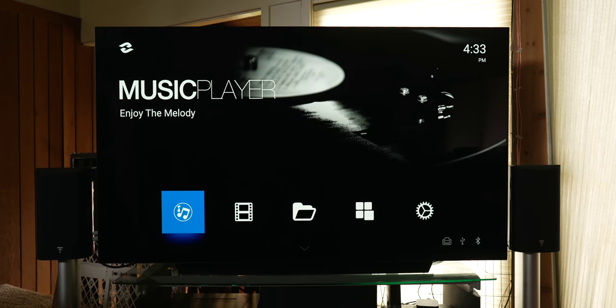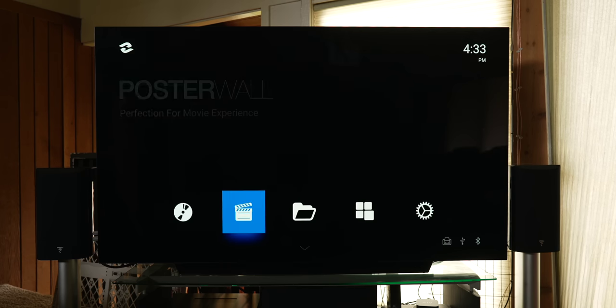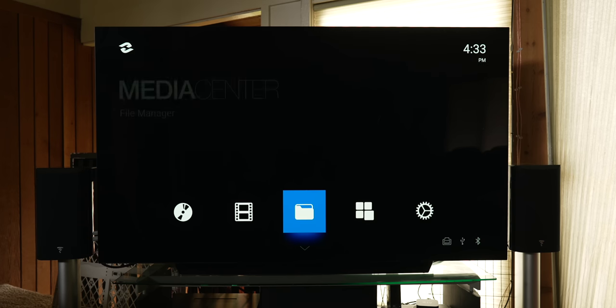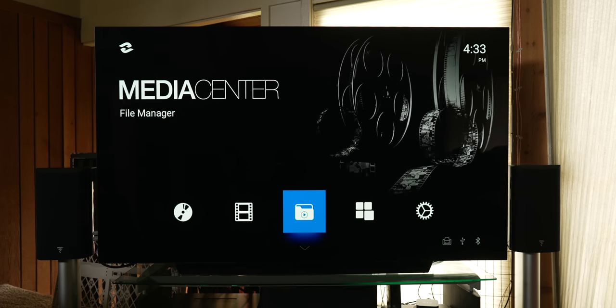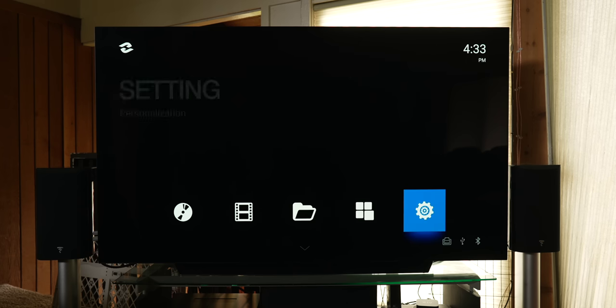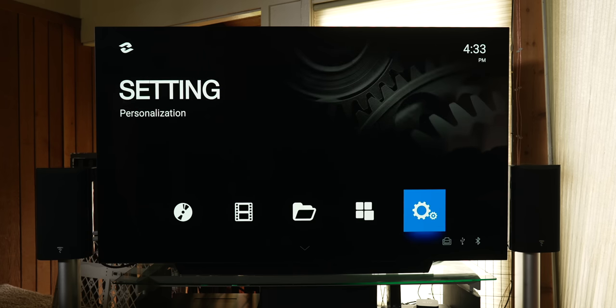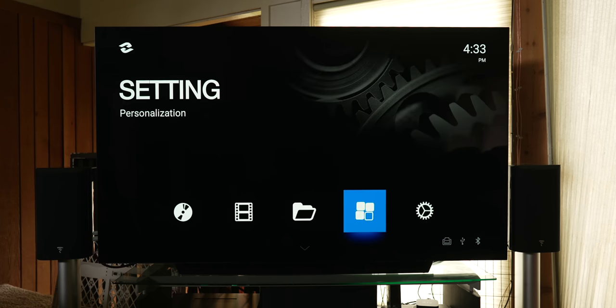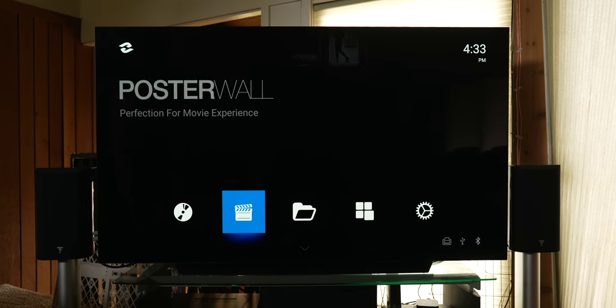Here is the main home screen, which looks pretty slick. There are five sections at the bottom: Music Player, Poster Wall, Media Center, Apps, and Settings. There is also a down arrow — if you hit it, you get to the section where downloaded apps live.